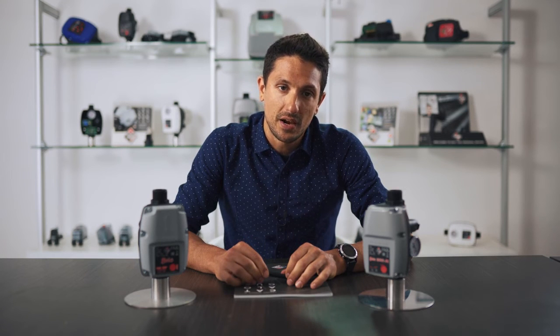We remind you that we are at your total disposal for any information on our social channels and on our website. Thanks for your kind attention and see you soon.